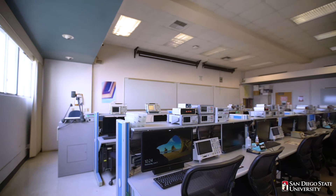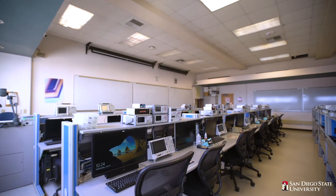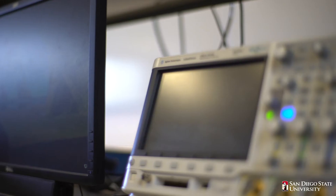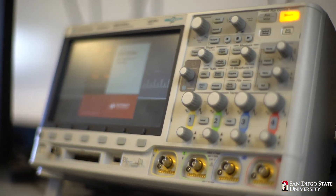Students test the behavior of their programs via various I/O interface components such as LED lights, speaker audio, serial I/O terminal data, or simply via using one of the available oscilloscopes to observe the signal of interest.